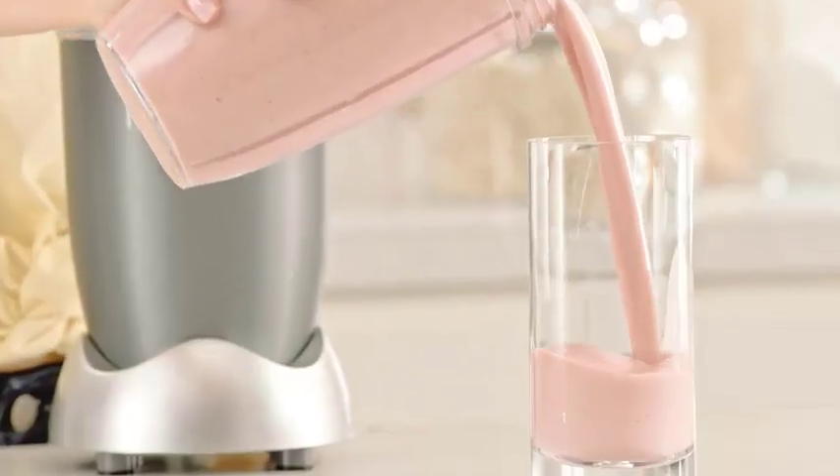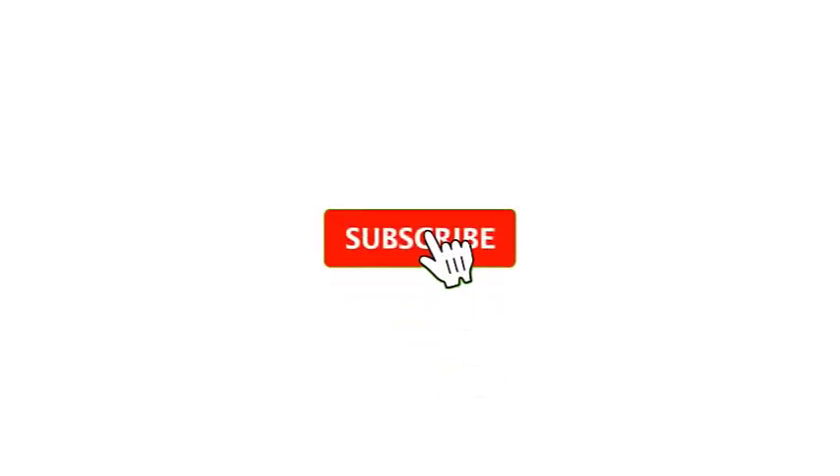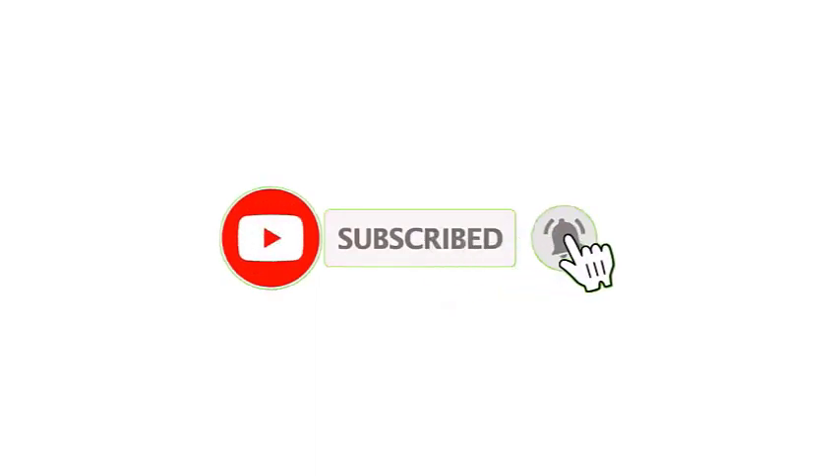We hope you found this video helpful in understanding how to maintain your blender blade. I make helpful videos daily, so do subscribe to my channel.